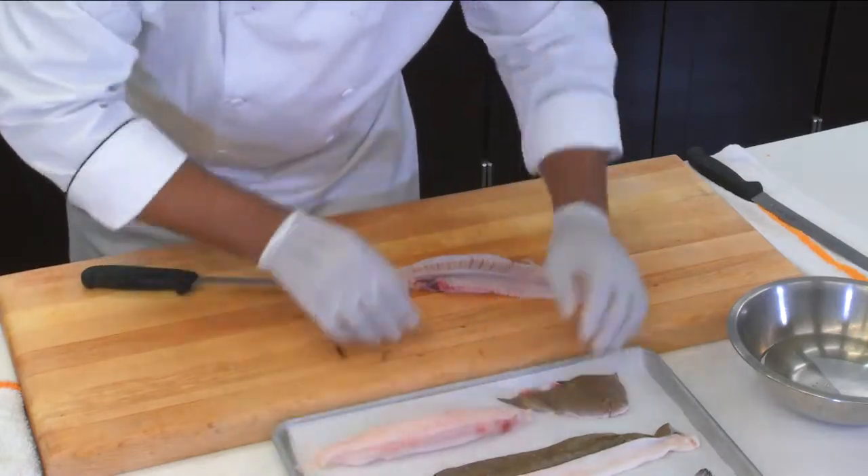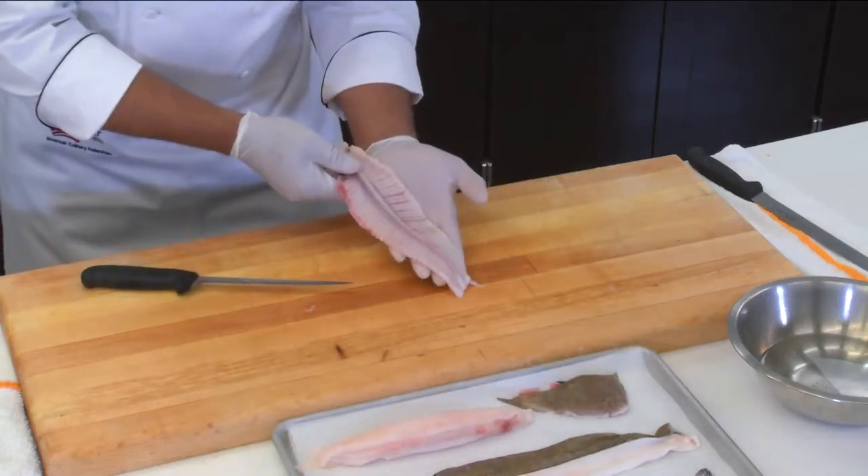We have our four filets and we have our bone. I hope you enjoyed that demonstration of the fabrication of the flatfish. It's a technique you want to use and practice on a daily basis — it will give you the confidence and skill to be successful in a very competitive environment, especially with certifications and competitions. When you take that exam, this is one of the techniques the judges definitely want to see you execute at a very high level.